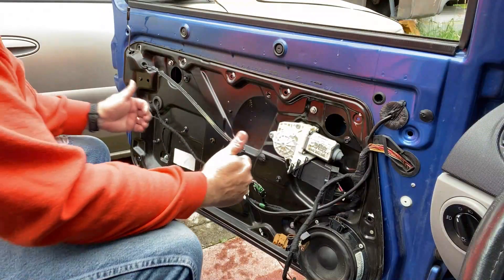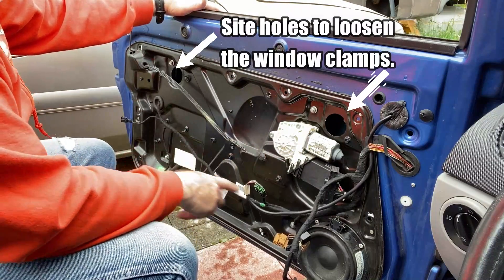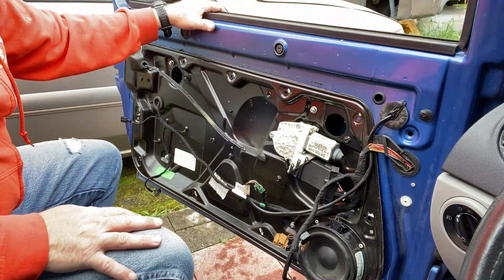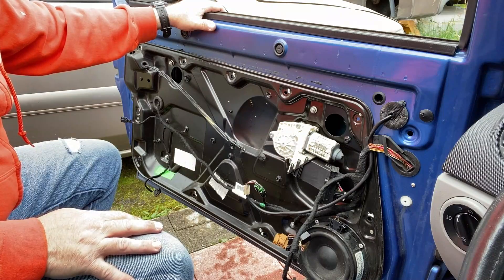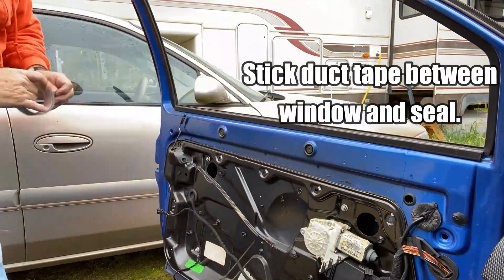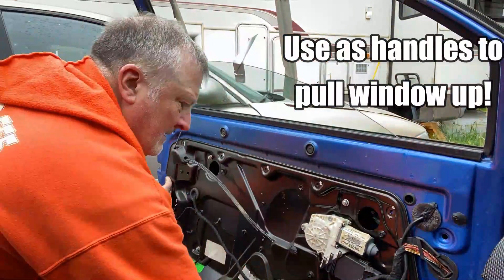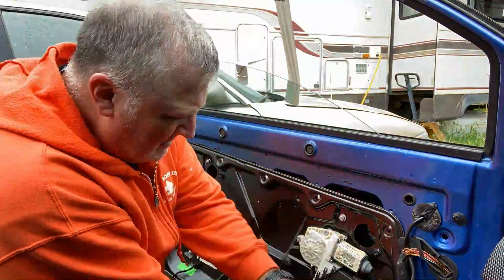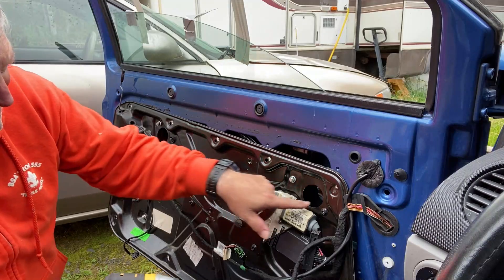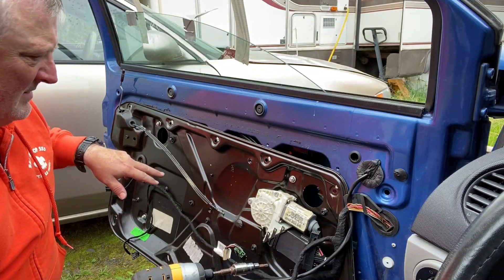I need to figure out a way to get this window at least partially back up. Maybe I can hold it with some duct tape until I can remove this piece — the window needs to be at least halfway up to get this door panel out. Let me get some duct tape and get that window up. There's something else bound up in here because I wanted the window to get up to at least this point. I think what happened is one side bound up — I'm really not even sure because the window just fell.